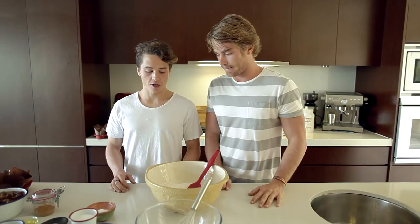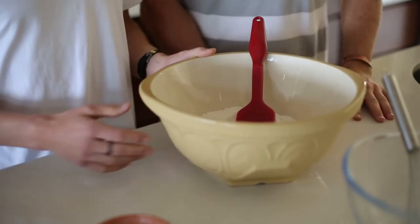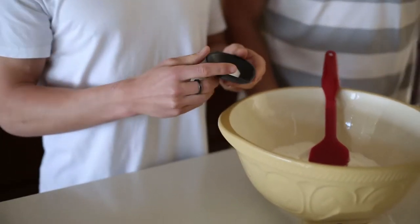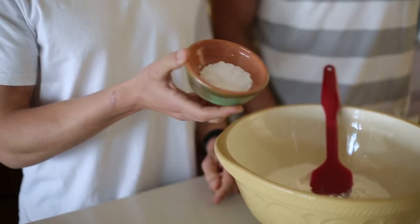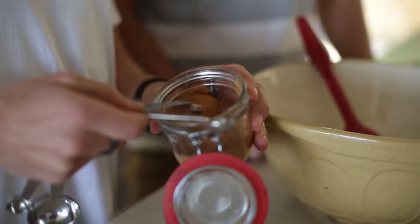Where do we start? What have we got? So we've got some flour here — four and a half cups of all-purpose flour, sifted. And then we've got three quarters of a teaspoon of salt, so just throw that straight in. About five to six teaspoons of baking powder.